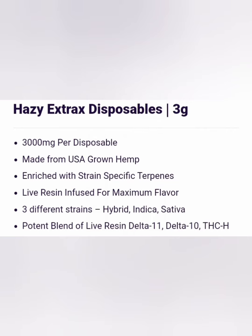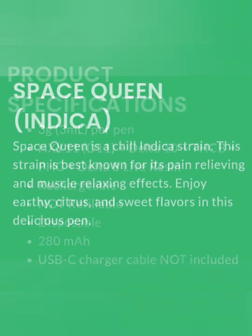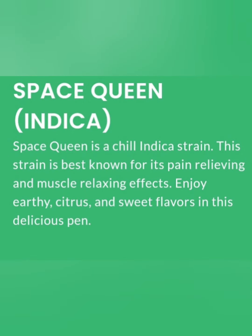This is a 3-gram device. It's rechargeable and takes USB-C. For the ratings, I would give the taste an 8 out of 10. It was really sweet and citrusy, with some earthy undertones in there.